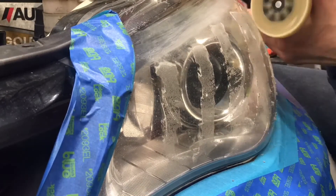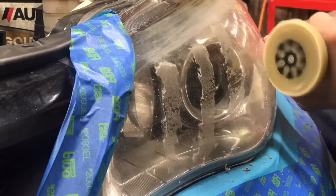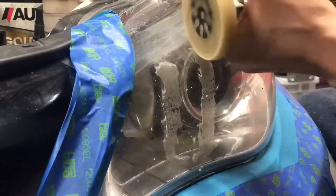On the driver headlight, using the eraser wheel only took about 15 minutes to get the vinyl off and all of the adhesive along with it.